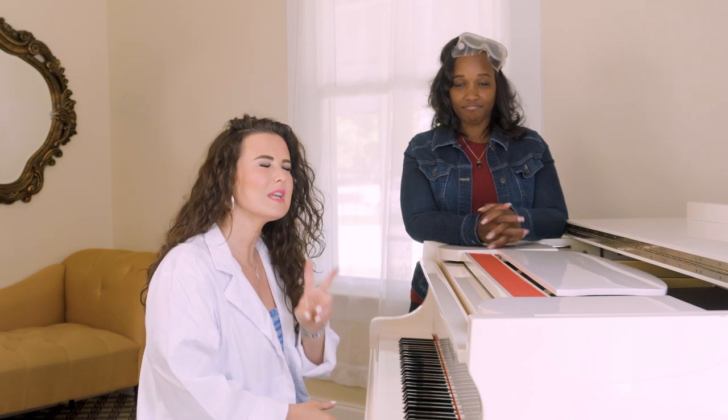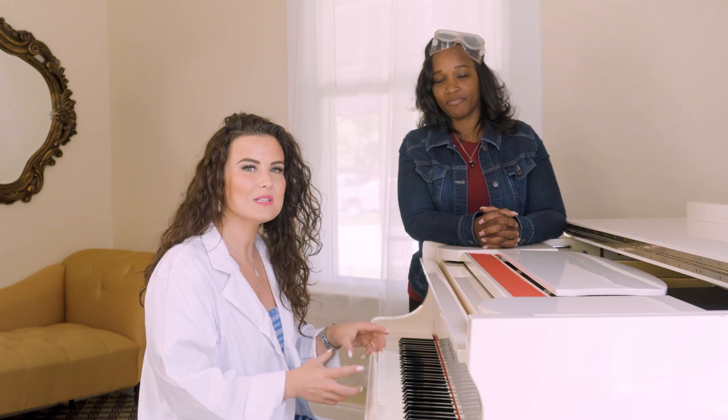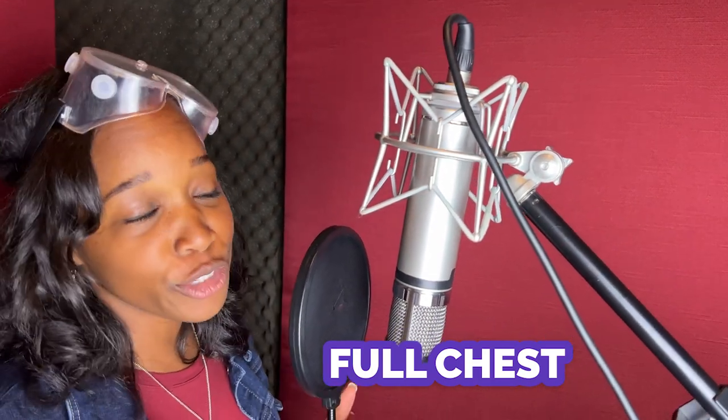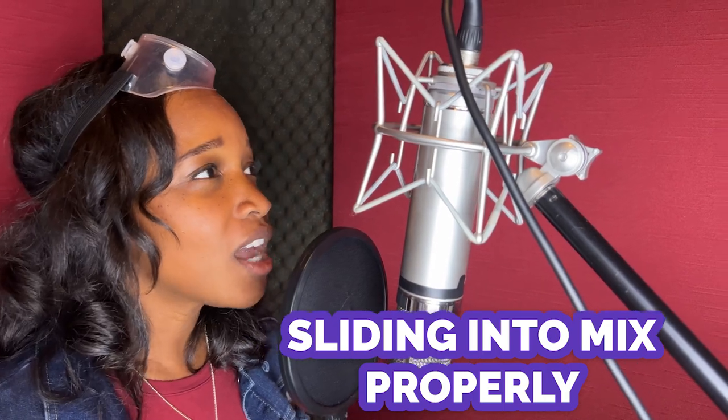We're gonna give you two very key and valuable exercises right now to work on so that you can sound like this. You're acting like you're brilliant but you don't know. Yeah, you don't know.